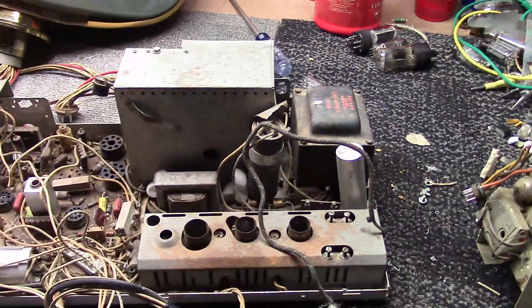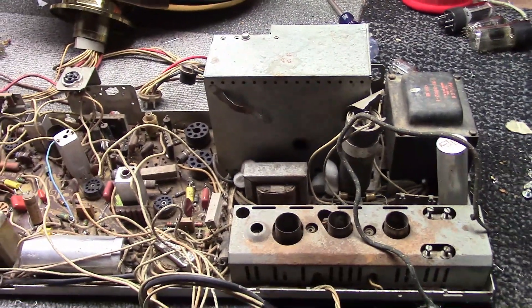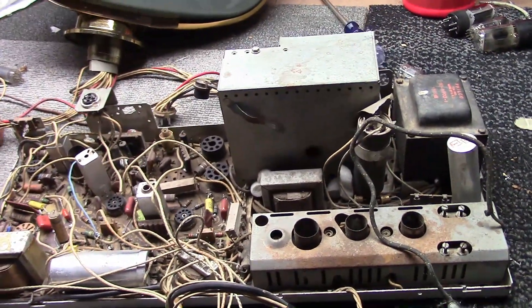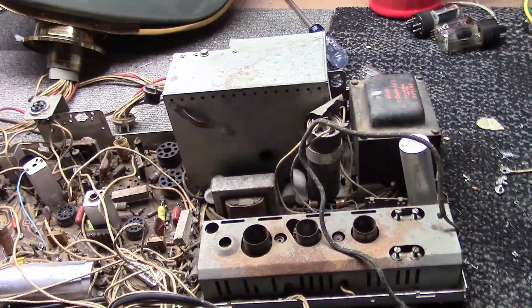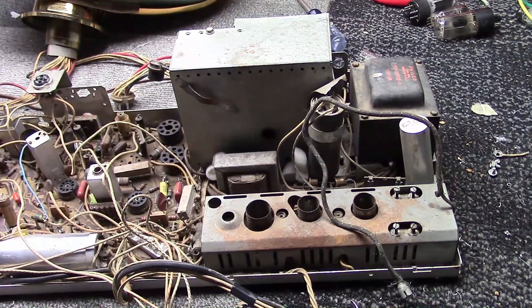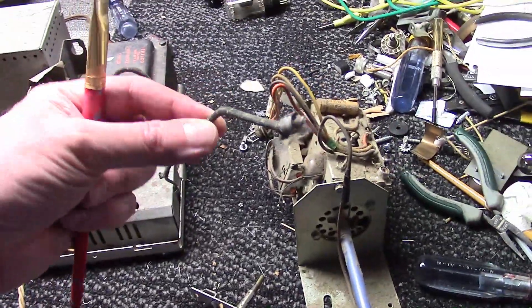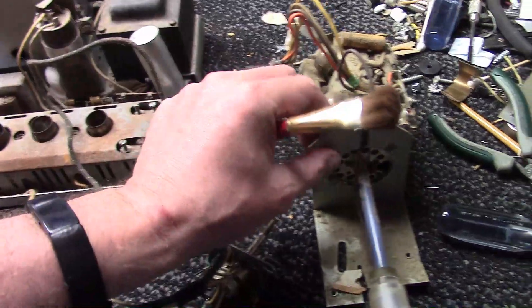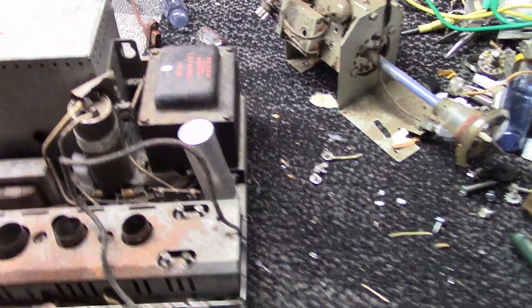I've pulled out a mostly unrestored 10L43 chassis — this is what you will encounter in a Princess, a Siesta, a Continental, or an early Debutante before they switched to the 11L43. Continuing on, the tuner we talked about earlier — there's the RCA coax that would plug into the output of the tuner. That's the later style; here is the earlier, far more common style.